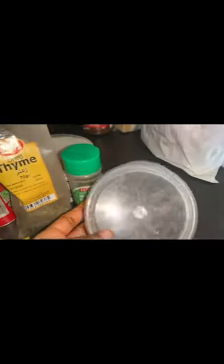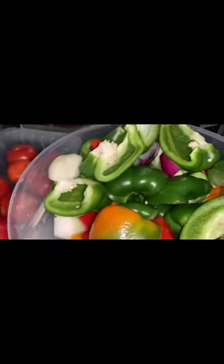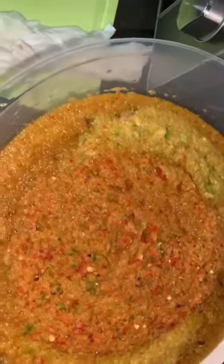These are my spices — the same as locust bean from Nigeria. That's my thyme, my salt, my curry. I'll be making ayamase sauce, that's the ofada sauce. I've blended my green bell peppers with my onion and my red habanero pepper — that gives you the hotness, the spice you need for ayamase sauce.